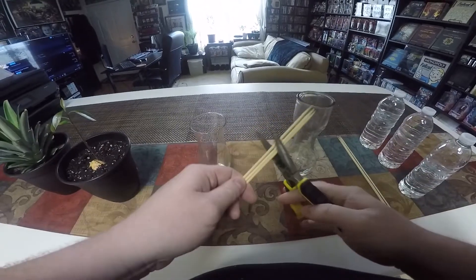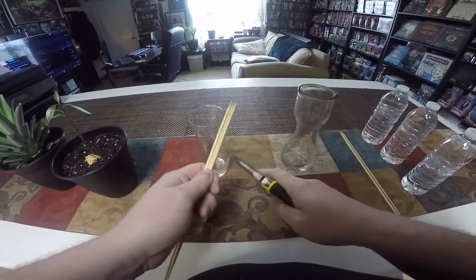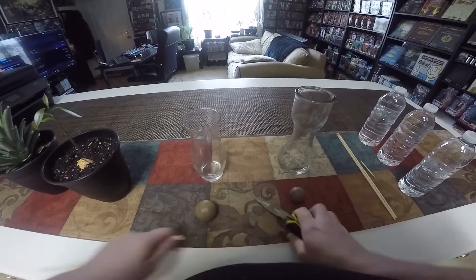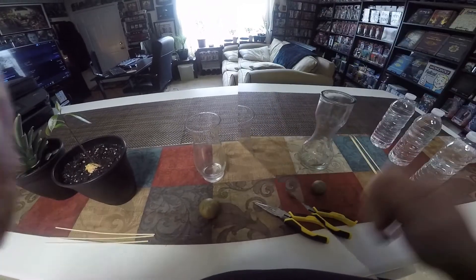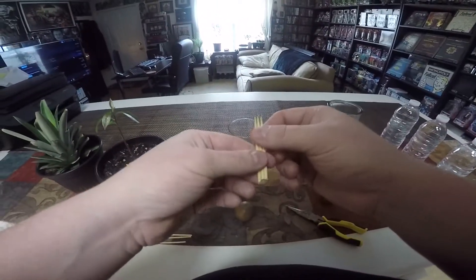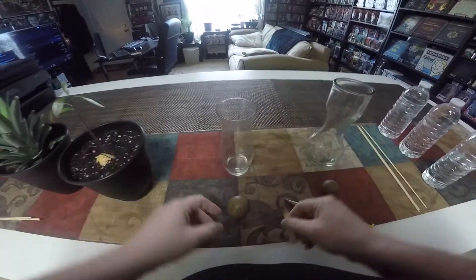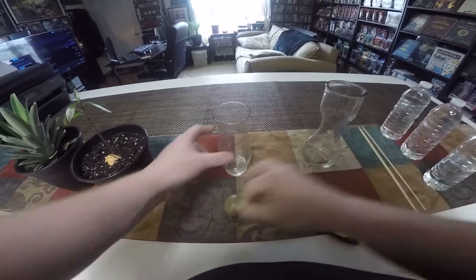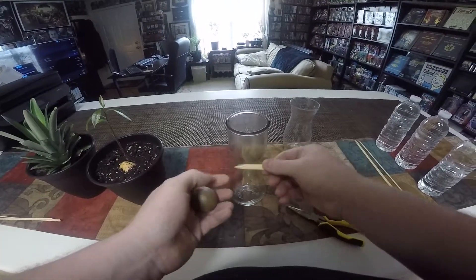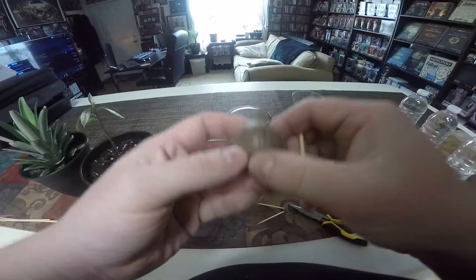We're going to use three per pit and trim them down. Next time I won't cut them all three at once — I'll just cut them one at a time to keep them from bouncing around everywhere. The reason I want to start them off too long and then trim down is so that I can adequately get them placed in without having to re-gouge.